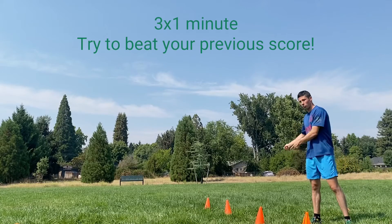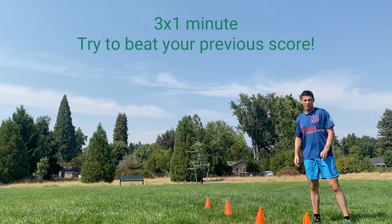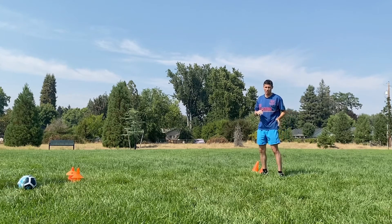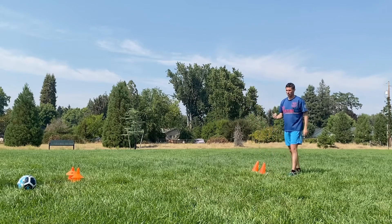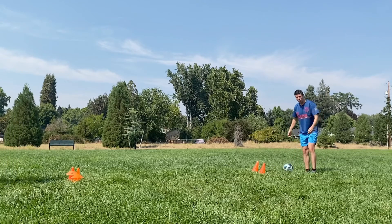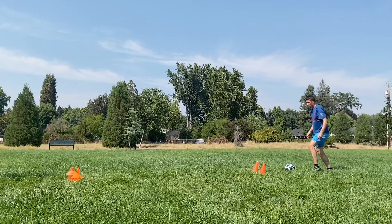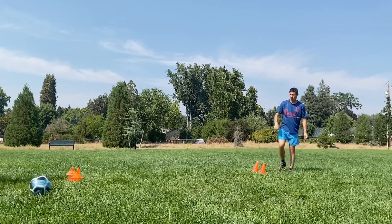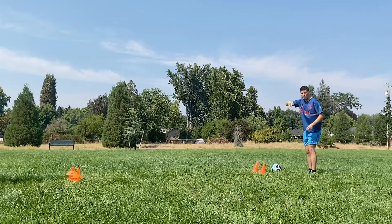For this drill, do three by one minute and take a breather between each minute. This is the same concept as the last drill, except we've progressed to a longer distance. Sebastian's going to pass to me on my left side; I receive it with my left foot, kick it over to the right, and then pass with my right leg. He'll do the same — receive with his left, pass with his right. Do one minute this way, then switch after a minute.